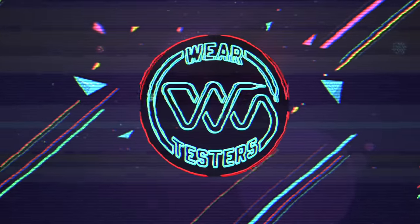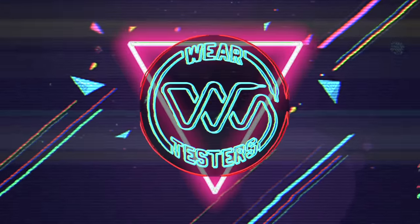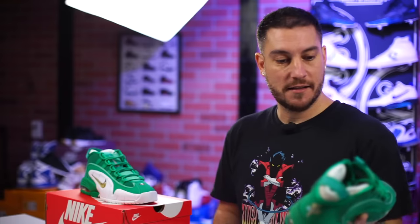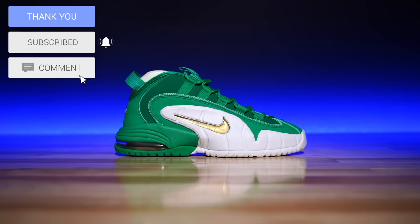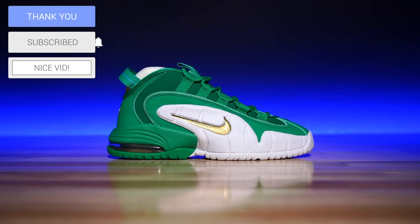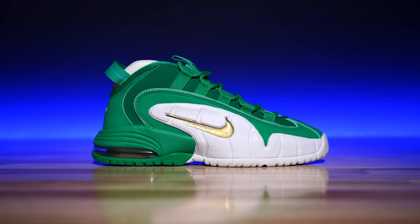I didn't want to review these just because I don't really love the colorway, but a lot of you guys were asking about it. My name's Chris, welcome back to the official WearTesters.com YouTube channel. Today we've got a detailed look on these — I love the shoe, I just don't love this colorway. This is the Nike Air Penny One in a brand new stadium green colorway.